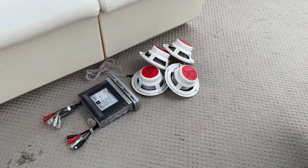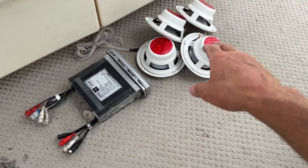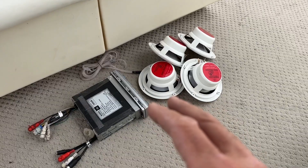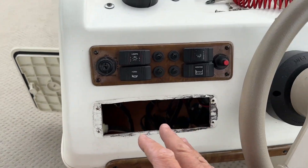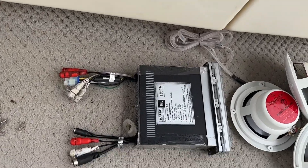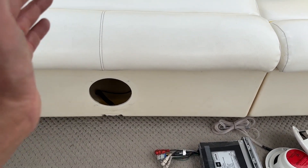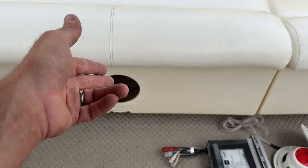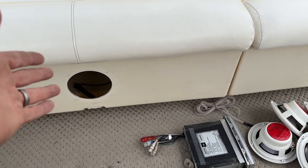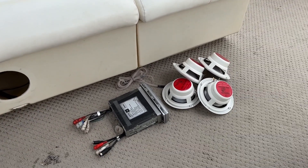We went ahead and got the original factory head unit and speakers taken out — ripped out of the dash and out of all the seats. We're good to go to start opening up the new head unit box and figuring out how to wire it up to the existing harness. After inspecting the wires, they actually all look in pretty good shape. The existing wires still look really good, so I may only need to replace the fittings, since corroded fittings don't make good contact anymore.